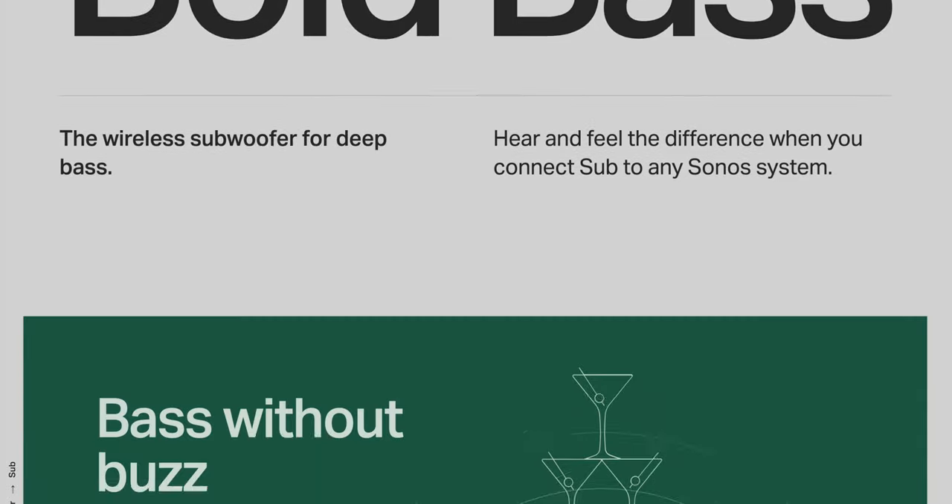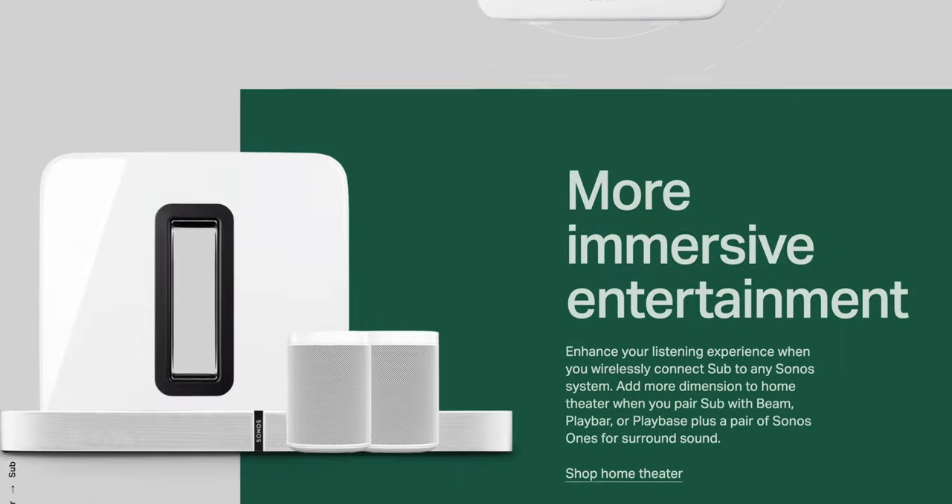Sonos also has a subwoofer that's around $700. When I first saw it, I thought there was no way I was going to get that, especially when SVS has subs around $700 that I know will probably annihilate pretty much everything in that price range. But one of my old customers called me up and said he had the Sonos sub and I could borrow it. So shout out to you — I appreciate it.